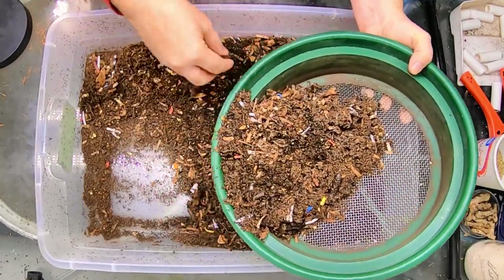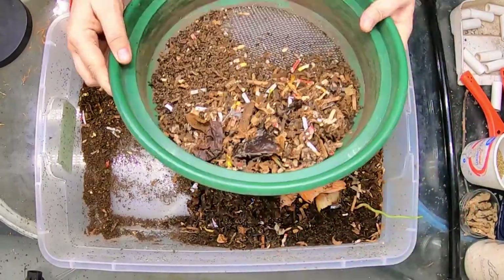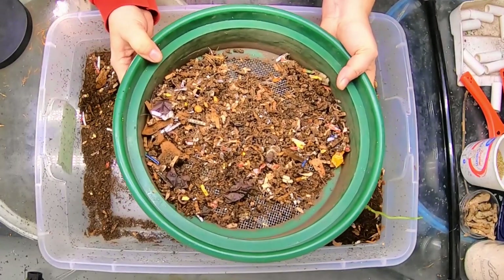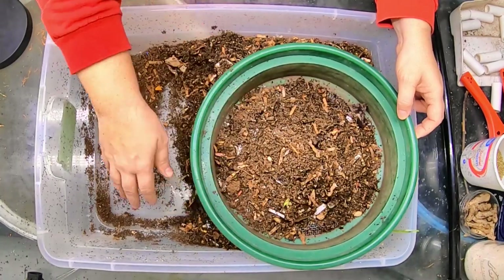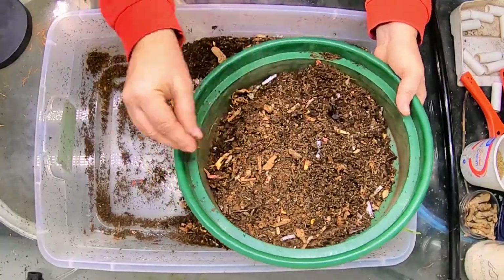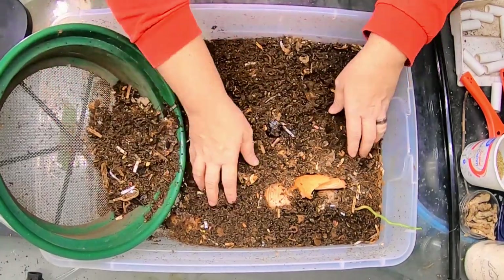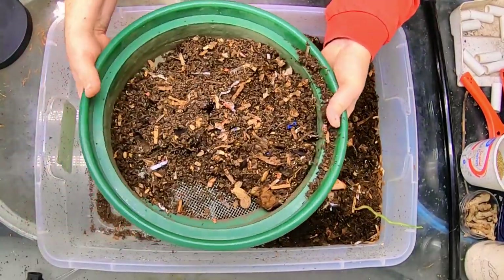There will be some worms, but we will get them out in one of the processes. Looking at the leftovers, these will be going back with the worms into their new system, so we're not going to leave anybody behind. Most of the time when I'm doing my harvest, I do try to make sure that I'm letting things dry out so that I can sift, and that makes it a little bit faster. As we get towards the part that's a little bit more wet, we might not be able to sift and may have to do a bit of a light migration. So this will be a combination sort of harvest today.